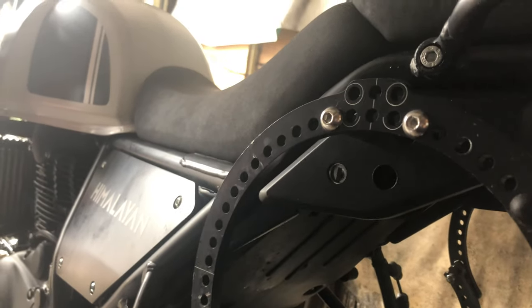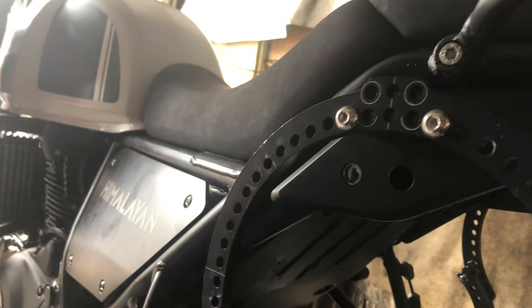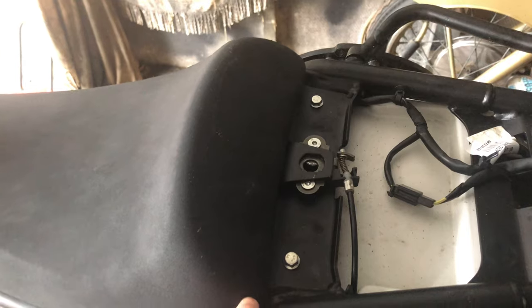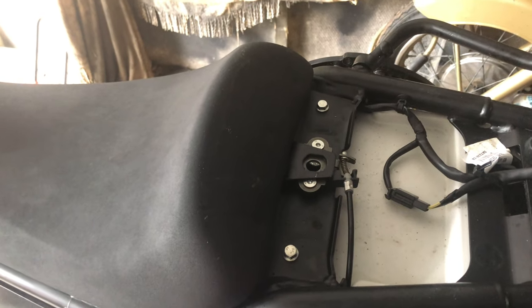The seat removal is straightforward. It's just a key — currently disguised — you just put the key in and the passenger seat is gone, it just lifts out of the way. The main seat is just hooked in, so that just lifts out as well. Then it just pops up, pulls back on a couple of pegs, and there's the tank.